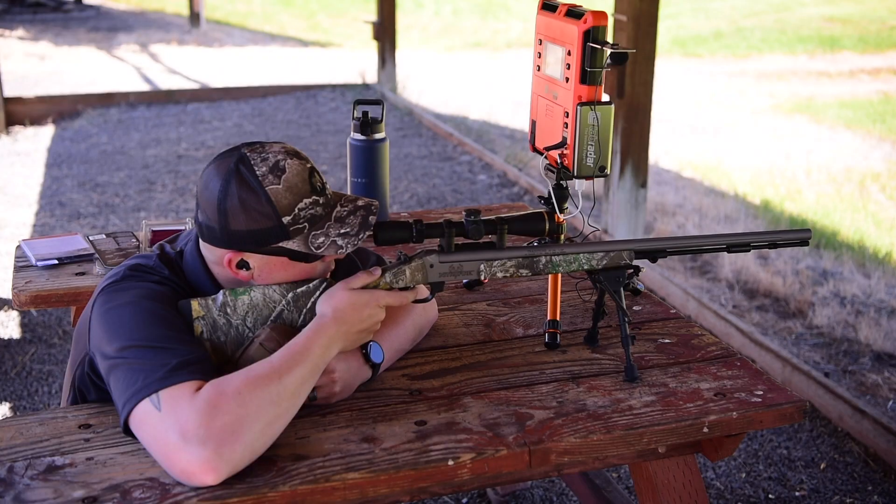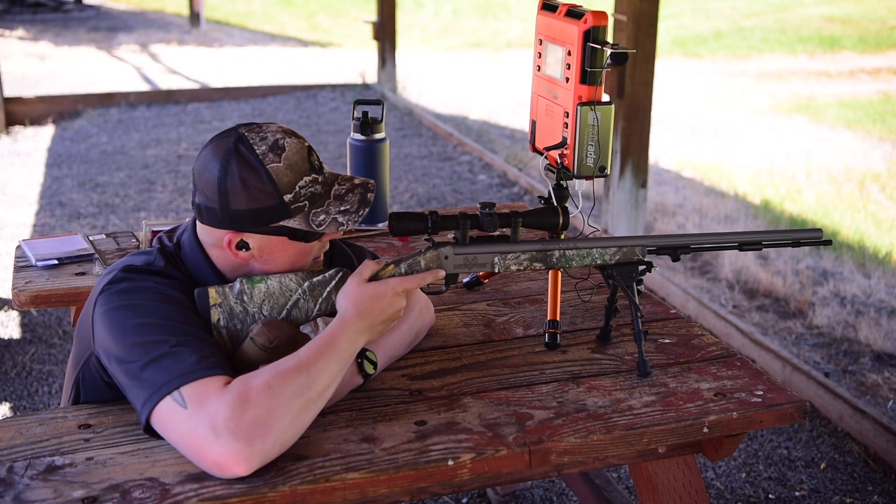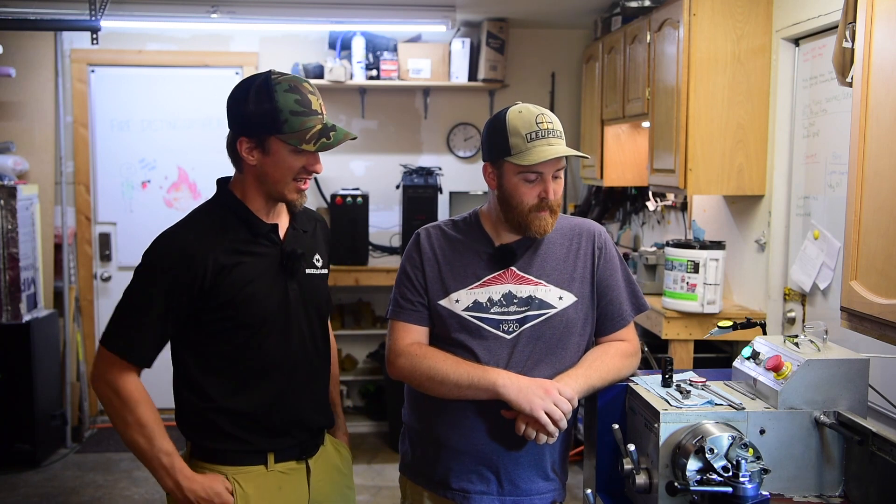We've been doing a lot of muzzleloader bullet testing lately and we really appreciate having a brake on our rifles, as it is so much nicer. We feel like we get a lot better accuracy and it doesn't take a toll on your shoulder when you have a muzzle brake. We use a NitroFire a ton for testing, so we thought it'd be a really fun idea and a cool video just to see what goes into the process of getting a barrel threaded for your muzzleloader. So MJ, what are we doing with this today?